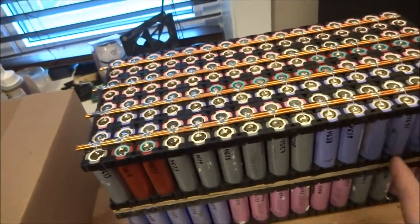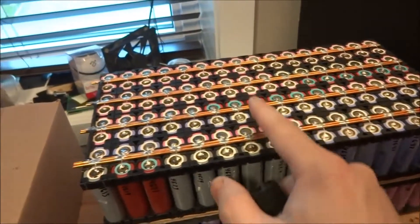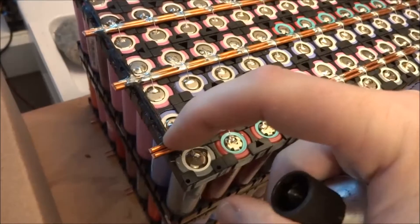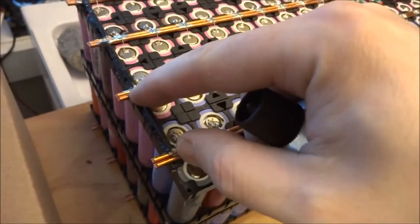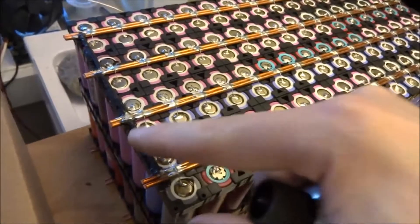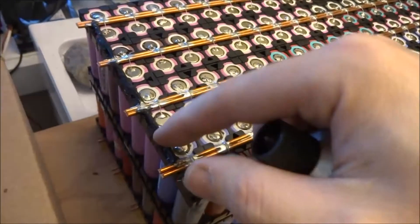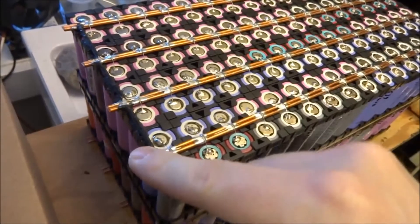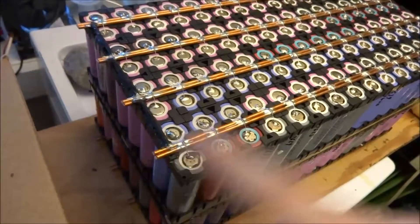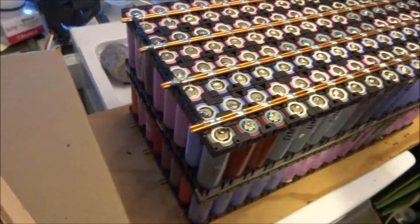Here we've got the same idea — the positive terminal is on top. On this side I've got a wire that cross-connects these two, just to make sure that all the cells are interconnected. I put some liquid tape on it there, just in case some debris falls on here. I'll be putting liquid tape on both ends also to make sure I can't make contact with these wires.